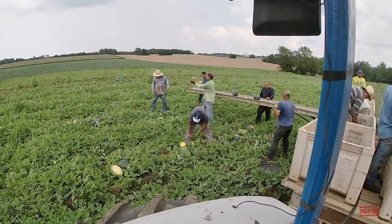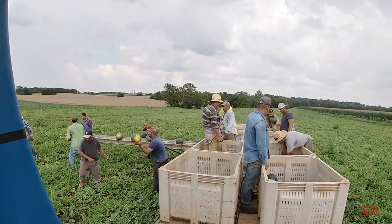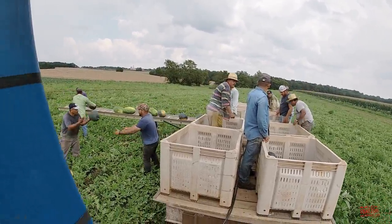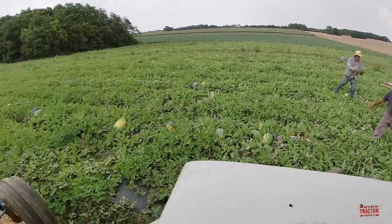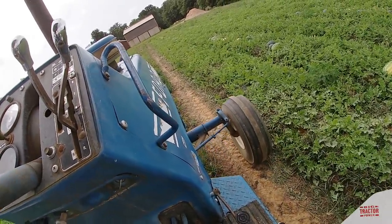The 9600 tractor was manufactured by Ford Motors at its Romeo, Michigan tractor plant from 1972 through 1976. It's powered by a Ford 6.6-liter, 401 cubic inch six-cylinder diesel engine rated at 135 PTO horsepower.